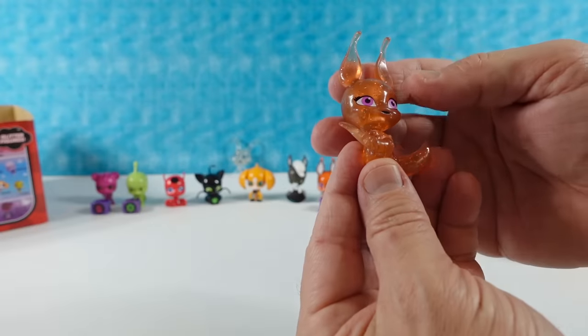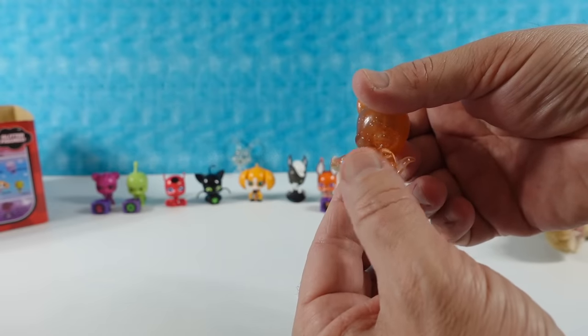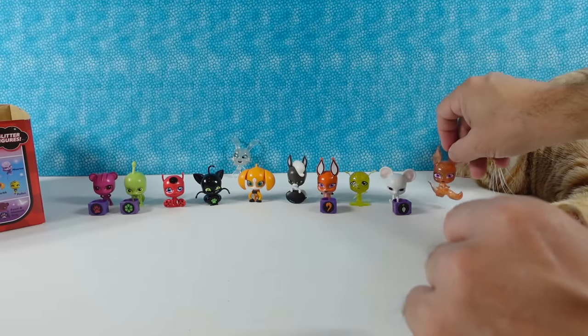Another glitter figure - this is Glitter Trix. I like the big fluffy tail out behind it. That looks like a Pokémon to me. A lot of these look like Pokémon to me. I love the purple eyes on that one.